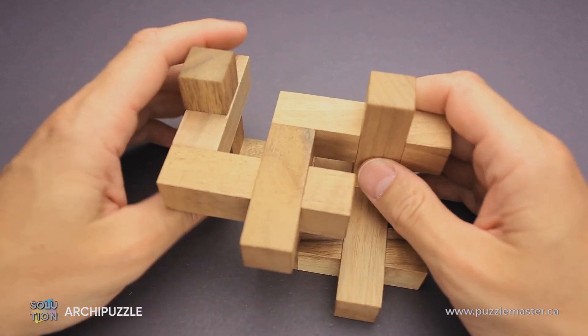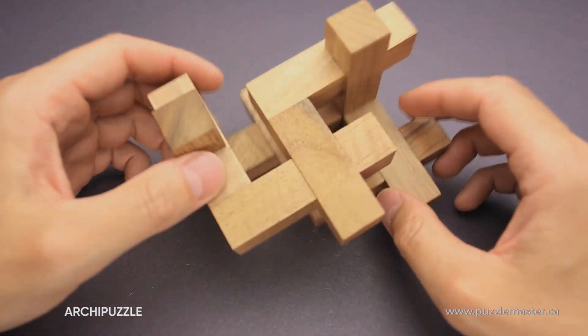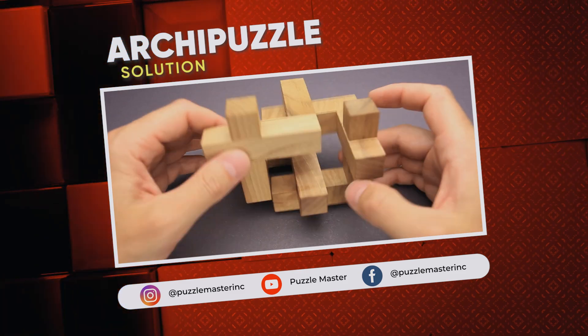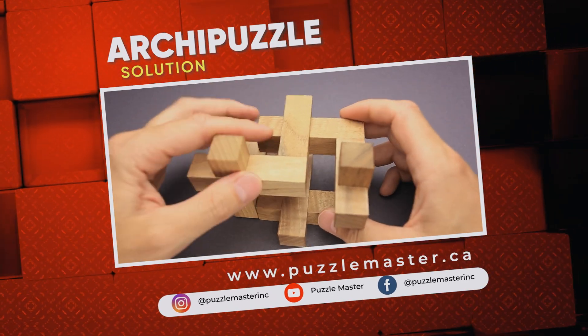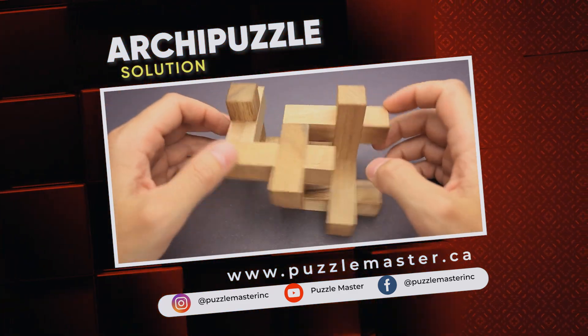That was the solution of the Archie puzzle. If you like this puzzle and you want to try some other great puzzles designed by Lucy Pavels or made by Pelikan, go to puzzlemaster.ca. Thank you for watching. See you next time.